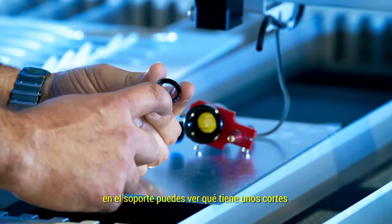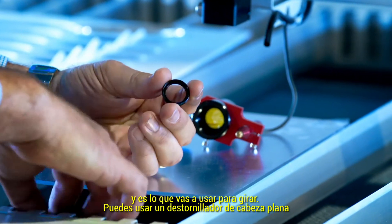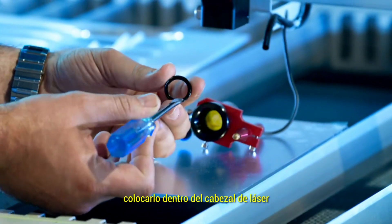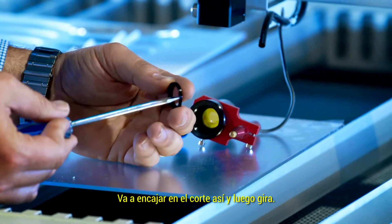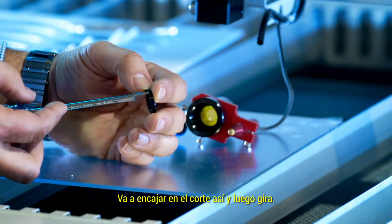In the holder you'll see that it has some notches, and this is what you're going to use to turn it. You can take a flat-headed screwdriver, put it inside the laser head, and it'll fit into the notch like so. Then turn it.